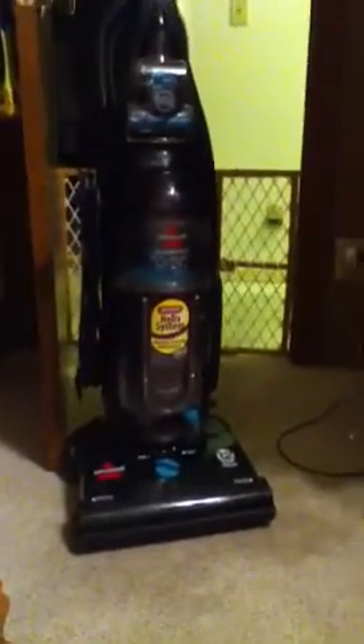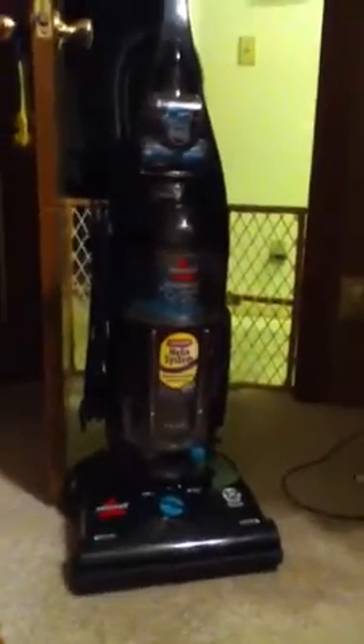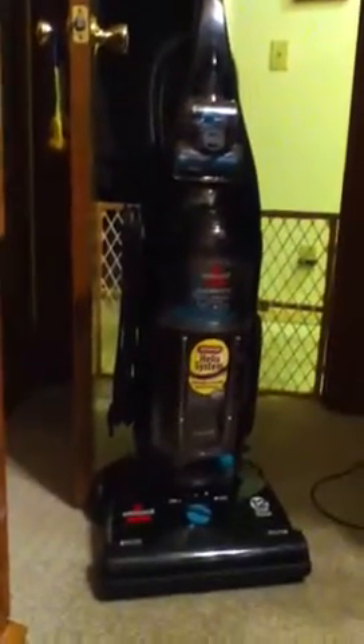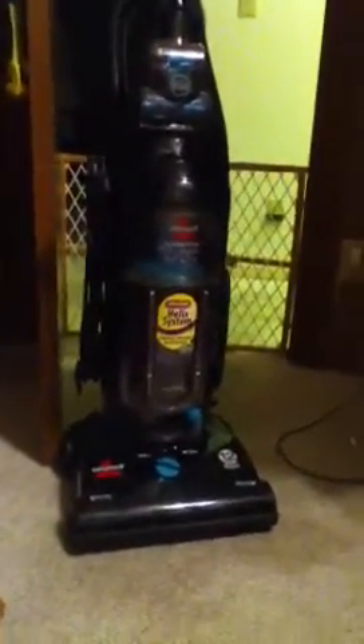It has all the attachments but the dusting and upholstery brushes. It's in good shape — no nicks or holes in the cord, brush roll is good, belts are good, filters are good. Everything's good about it. It does have the easy empty feature on it. Here's the side of it — going to the back: hose, extension wand, crevice tool, filter.